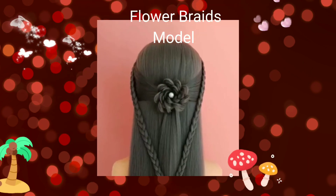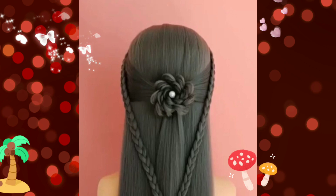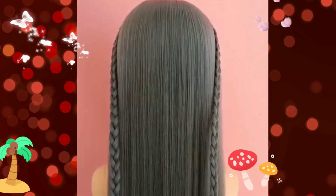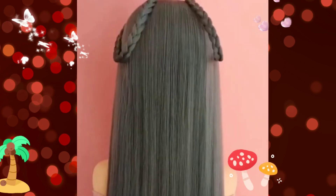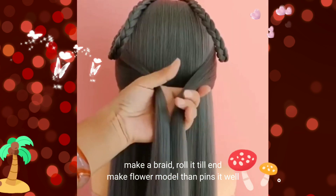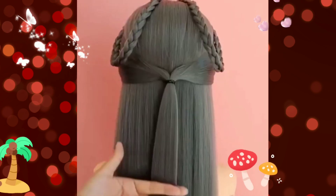Slower braids models. Flower braids models. Make a plane, roll it to make flower models, and pin it down.